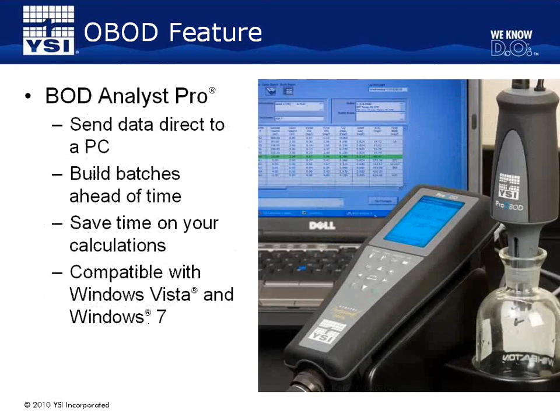The OBOD is used with a YSI Pro ODO instrument. It can also be used to send initial and final DO readings directly to a PC with our BOD Analyst Pro software. BOD Analyst Pro can help save you time by allowing you to build batches ahead of time, and it will calculate your BODs based on your setup criteria and your initial and final DO readings. BOD Analyst is compatible with Windows Vista and 7. All Pro ODO instruments also include a copy of our Data Manager software, which is freeware that allows you to set up instruments, run real-time studies to a PC, download saved data from the instrument, and export data to other programs.